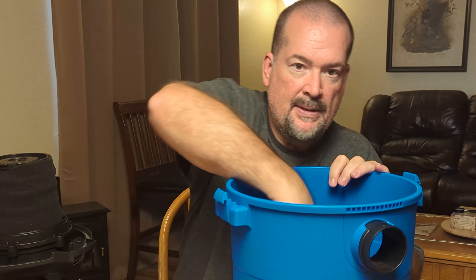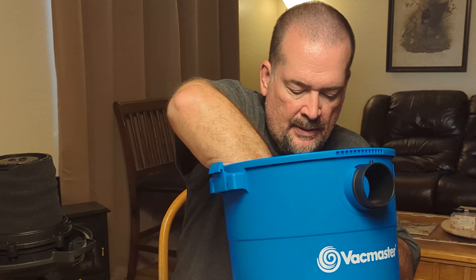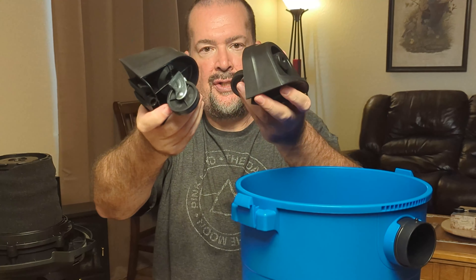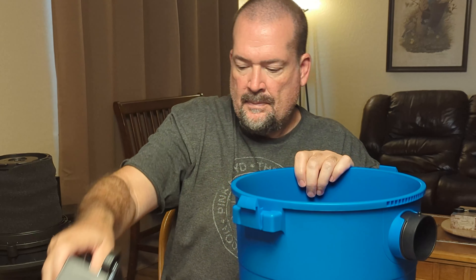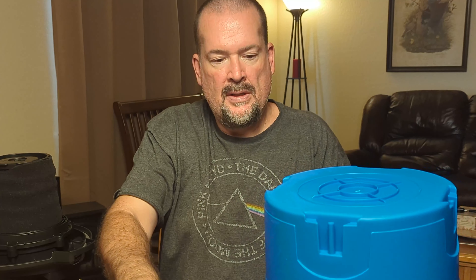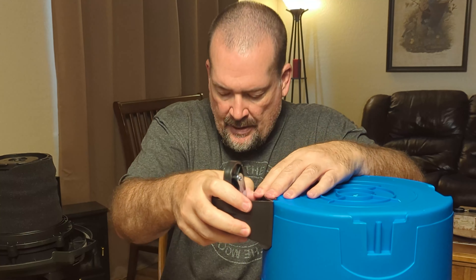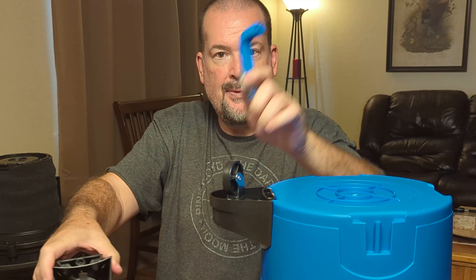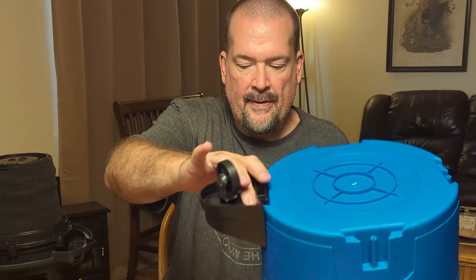The other stuff you get in the box is the handle with the screws for the wheels, and then you get your four wheels. It's got slats on the back — you just slide these in here, get out your screws, and screw them into the holes right there to secure everything.